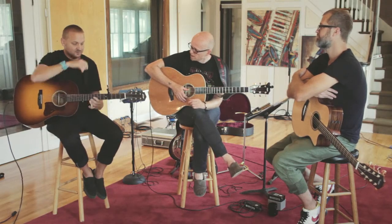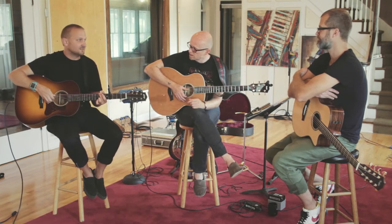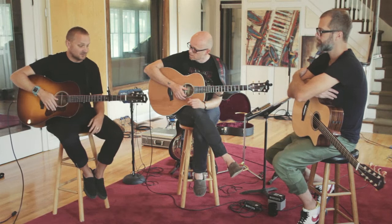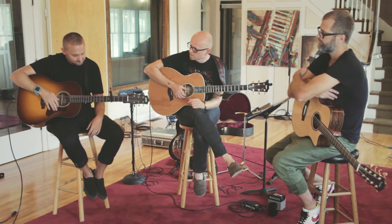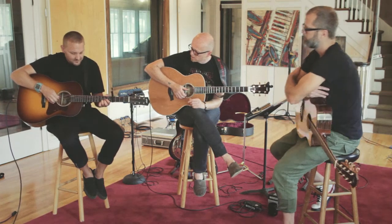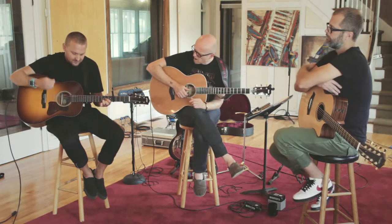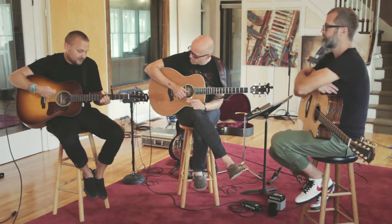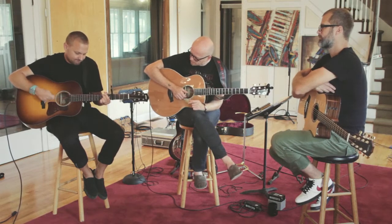This song is kind of fun because you can do it really big. But I've led it plenty of times where it was just picking these voicings and letting people sing, and it's really powerful that way. On the bridge, if it's getting big I'll start strumming; otherwise I'll just keep picking.